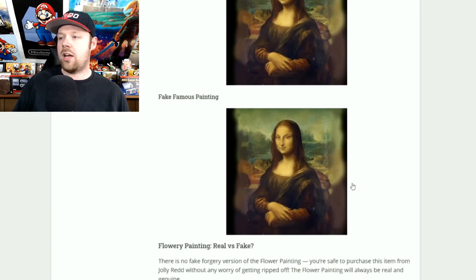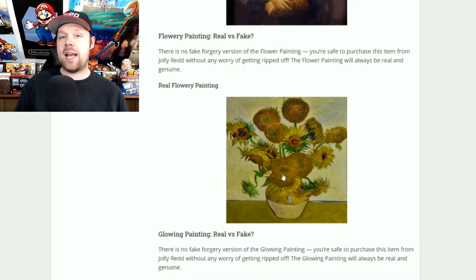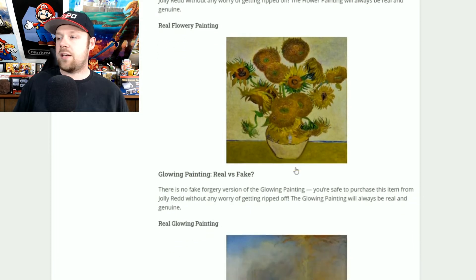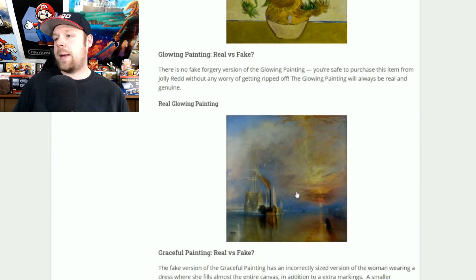The flowery painting has no forgery — this one will always be real, so if you see it go ahead and snag it. Same with the glowing painting: if you see the glowing painting, it will always be real as well.